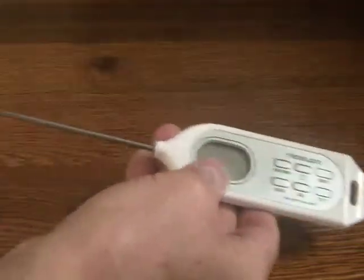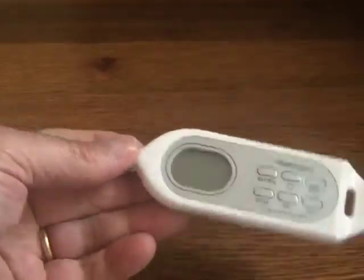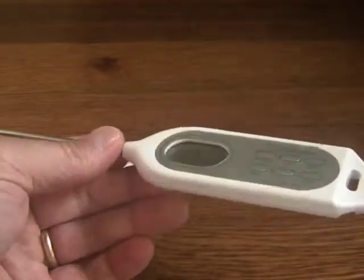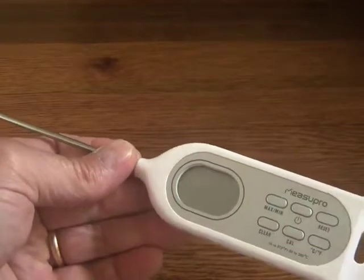This is fantastic. I am so excited about this one. I have had so many cheesy, cheap, quote-unquote instant read thermometers, and I guess instant to them means 25, 30 seconds or whatever.